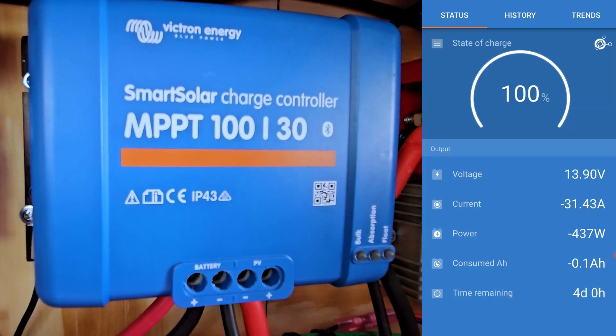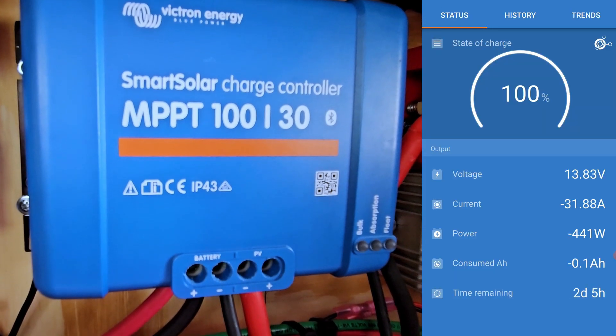An advantage to having a solar system charging your battery is that when you've got sunlight, I've got about 450 watts of solar coming in. That immediately starts charging and helps take some of the load directly off the battery. If you have heavy loads you're trying to run, you can compensate using solar panels — that's a good thing.